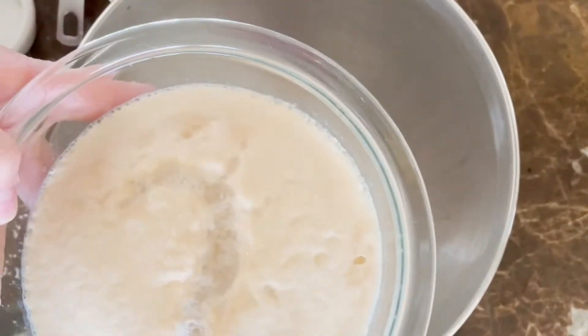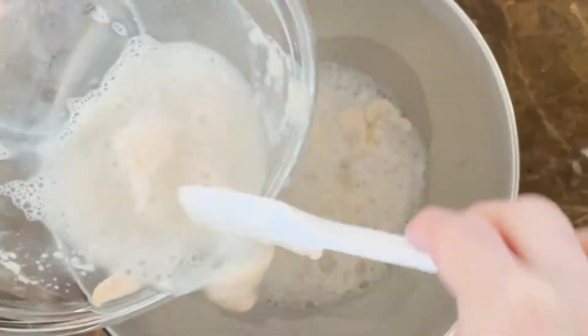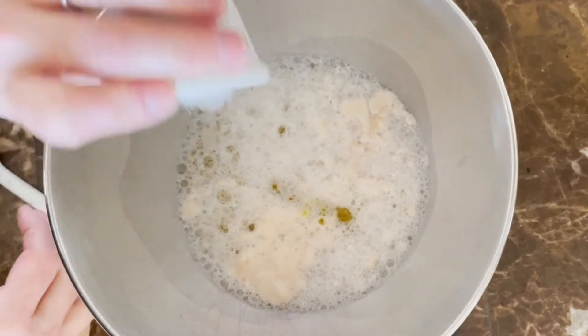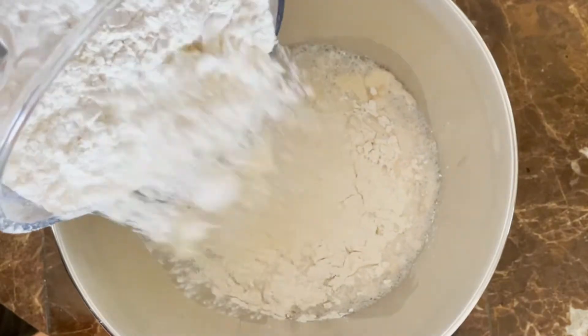To a mixing bowl, add your activated yeast and the water content along with one quarter cup of olive oil and two teaspoons of granulated salt.